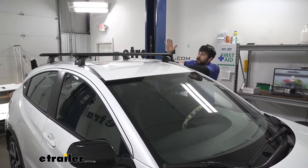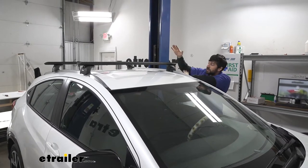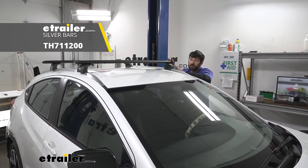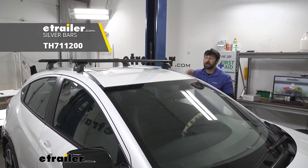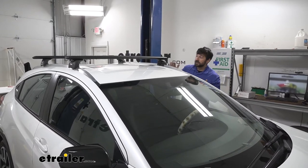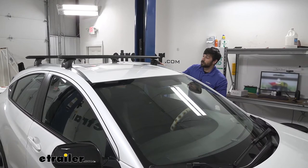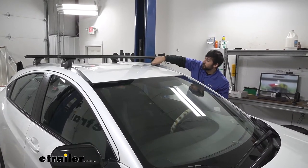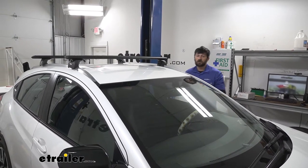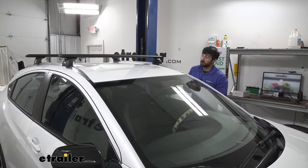This is what our crossbar system is going to look like installed. We actually have the black crossbars installed now, but it's also offered in a silver crossbar version as well if you think that'll better match your vehicle. It's going to provide a very sleek, streamlined finish. It actually installs in the factory mounting points — there are two little plugs on the inside of each of these feet on each side. Installation will be very simple and it's just going to provide a nice finished install look.